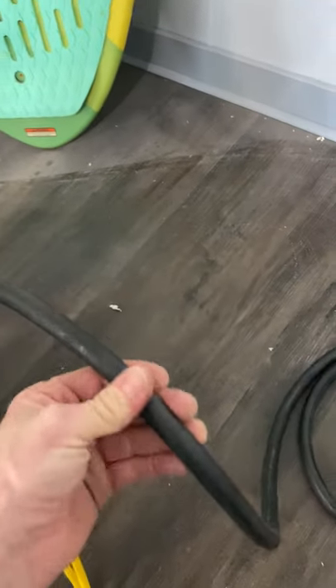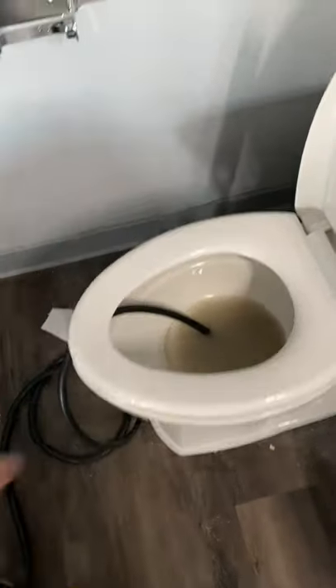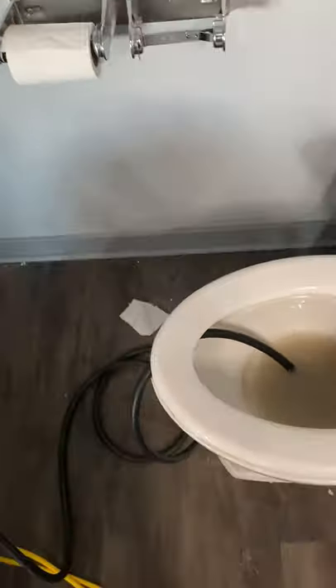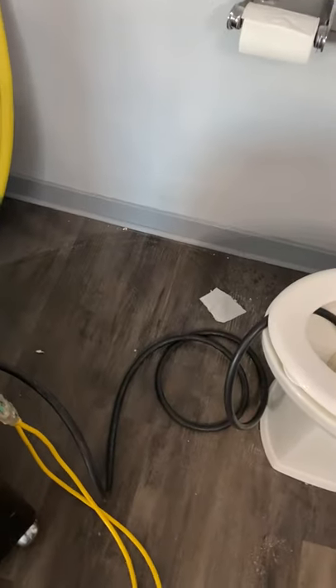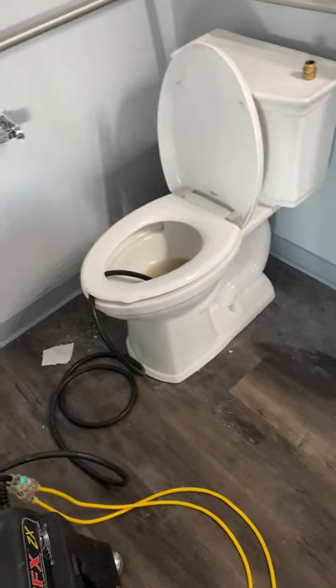I like to use washing machine hoses because they're very durable. They're kind of stiff, and it's only six feet long, so I don't have a lot of hose laying around. It just goes right into the toilet. But I can also take it and dump it into the garbage disposal of a sink drain, or set it into any other type of drain I wish. If you can legally run it outside into the lawn, you can run up to a 50-foot line on this without any problems. The nice thing about this setup is it always dumps legally right into a proper drain.